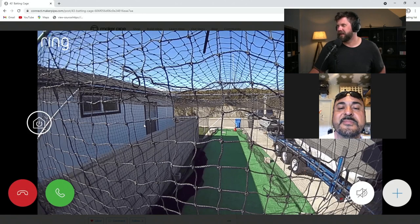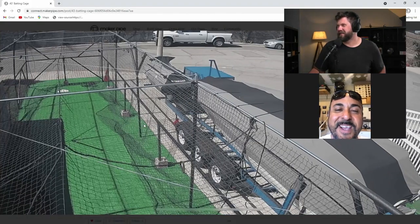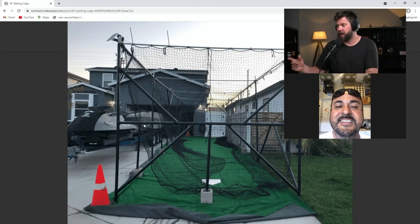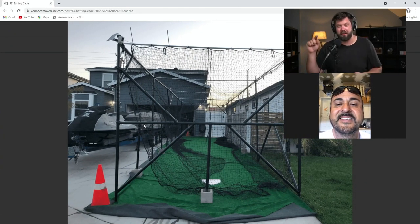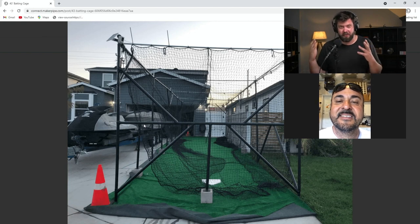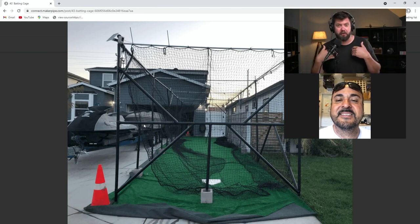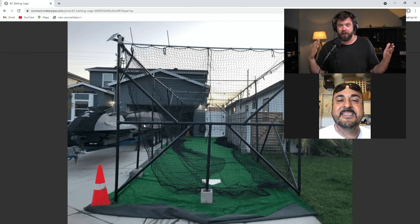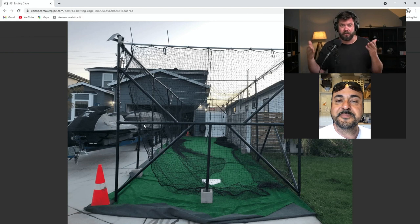And you've got the Ring cam in there too. That's great. I appreciate you posting the pictures on the community — a lot of people are definitely going to get a kick out of this build. As far as Maker Pipe goes, it's a pretty big structure. Three-quarter-inch conduit has its limits and you had to brace it in certain spots, but it's a good-size structure.